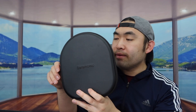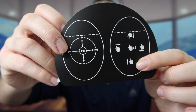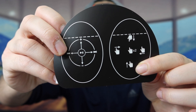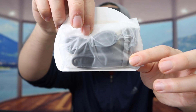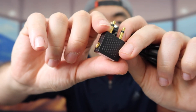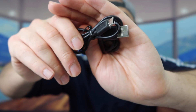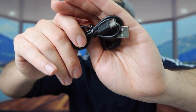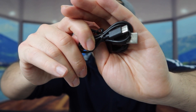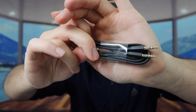Once you open the case, there's a little piece of paper showing you how to use all the button controls. In the back of that paper there are accessories. Inside you've got an accessory that you can probably use on an airplane, a USB to USB-C cable for recharging the product, and an aux-to-aux cable so you can use the wired option if you want.